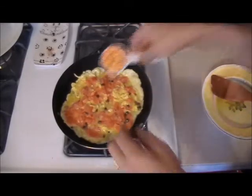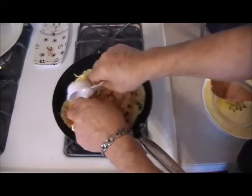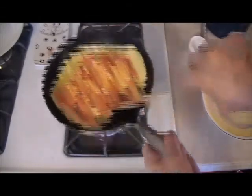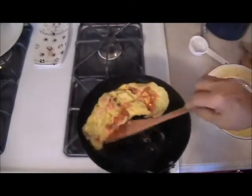Now at this point, put the cheese right in the middle. Any kind of cheese you want. You don't have to use cheese, as I said, but I'm using American cheese today. And then you kind of flip it — if you can't flip it, just keep going, just turn it.